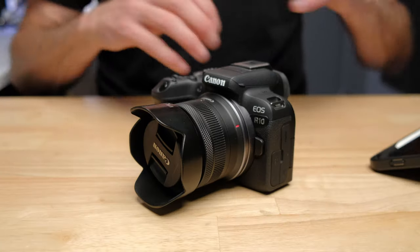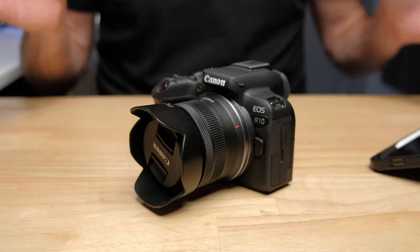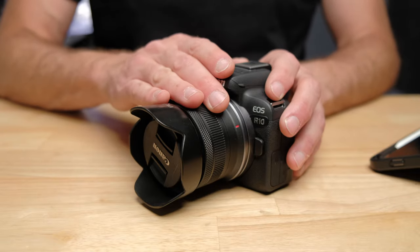It is a lightweight lens, it's very small, it's got great autofocus, it's got image stabilization, so it has a whole bunch going for it, and you're not going to get that combination of things for $100 anywhere else. So I think you should buy the kit lens.